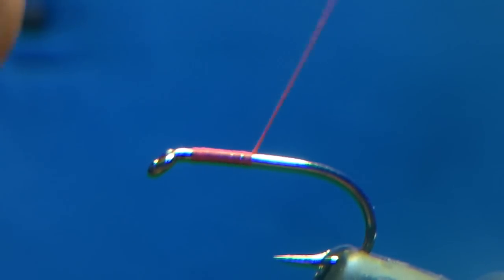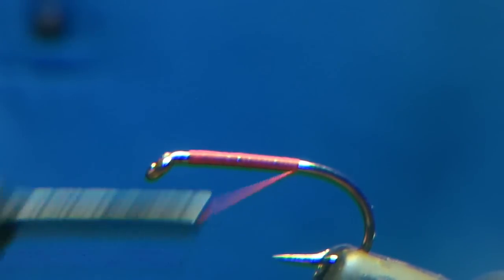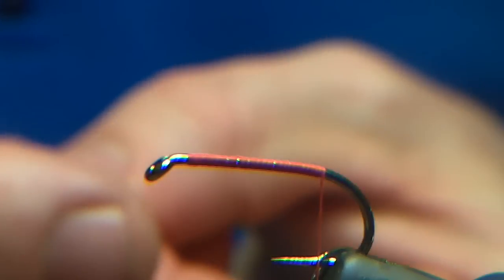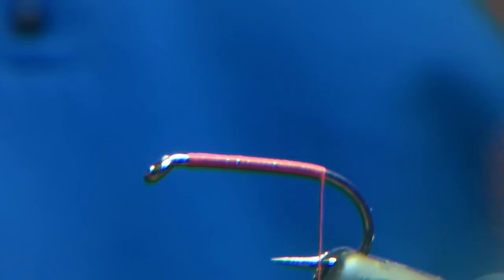The reason it's called the 20T is because there's 20 turns of frits on it. The frits I use are my own frits that I supply — I spec it from the manufacturer direct.